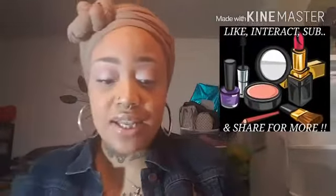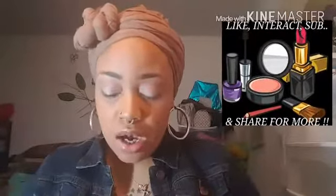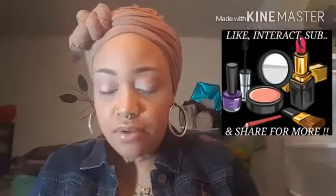That was my first ColorPop order. They restocked them on the 28th — I saw it come up on their Facebook page, and that's how I knew. So I went back and got Queen and Man Eater. These were priced at around five to six dollars, so it wasn't bad at all. The first one I'm going to show you is Queen.